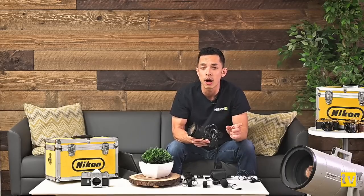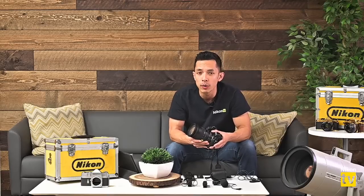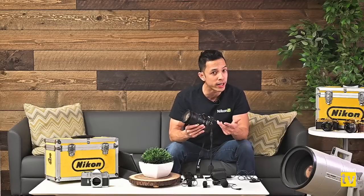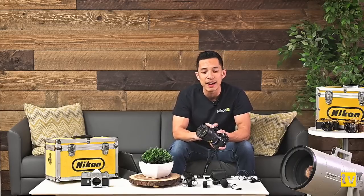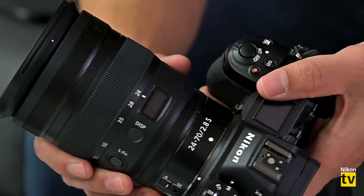This is the one everybody has been waiting for. The kit lens that comes with the bodies is the 24-70 f/4, and a lot of people have been waiting for that extra stop with the 2.8. This lens has been announced with a release date of April 18th, but we have one right here, so I'd like to take a couple of minutes to show you the features of this brand new 24-70mm f/2.8 for the Z series.